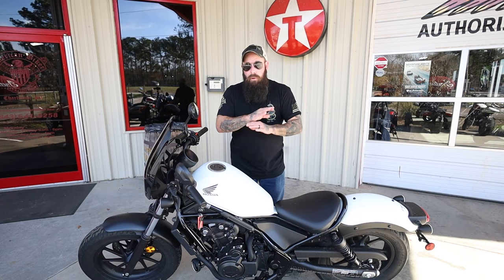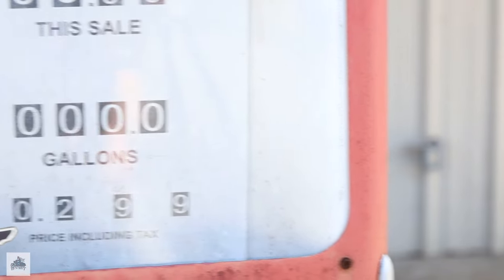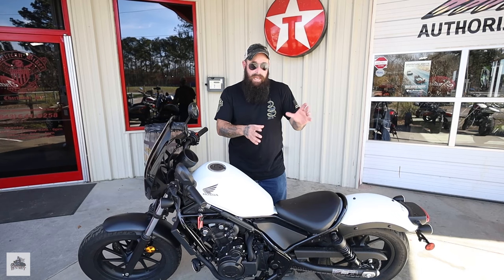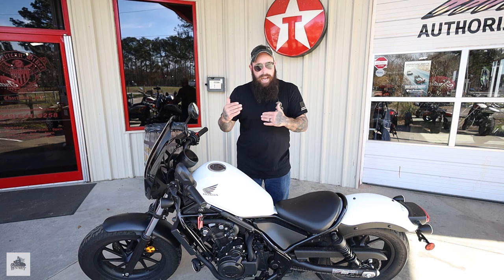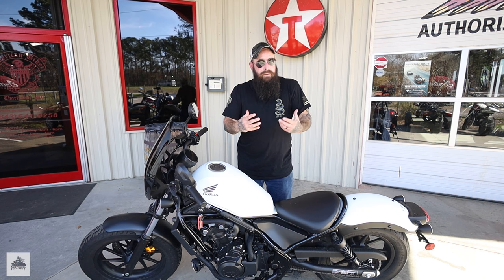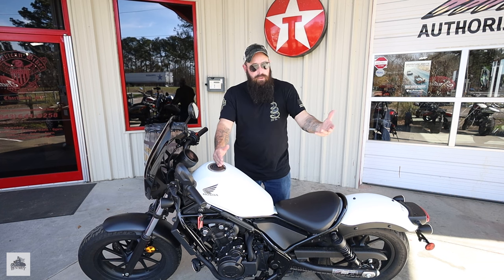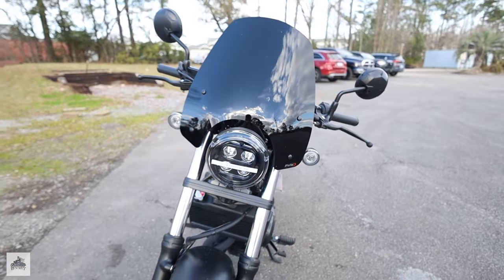What many call the absolute best beginner motorcycle is what we're looking at today — this is a 2021 Rebel 500. Although the Rebel 300 is probably the best new-new-new beginner motorcycle out there, the 500 at least bridges the gap. So if you have some experience, or if you really think you're going to grow out of the 300 super quickly, the 500 is there to bridge the gap between the 300 and the bigger 1100.